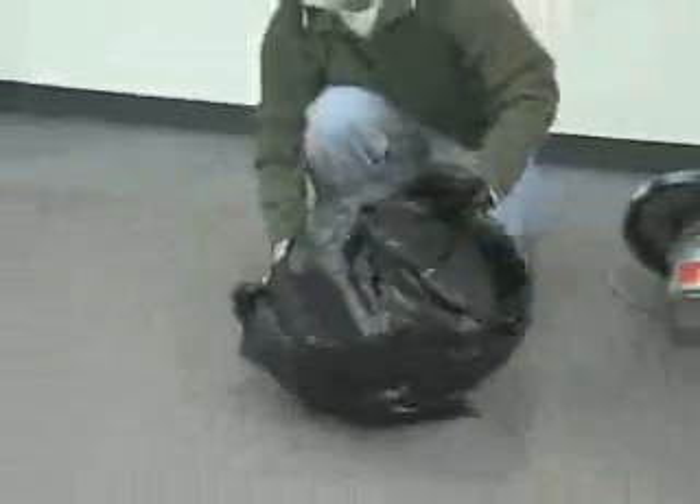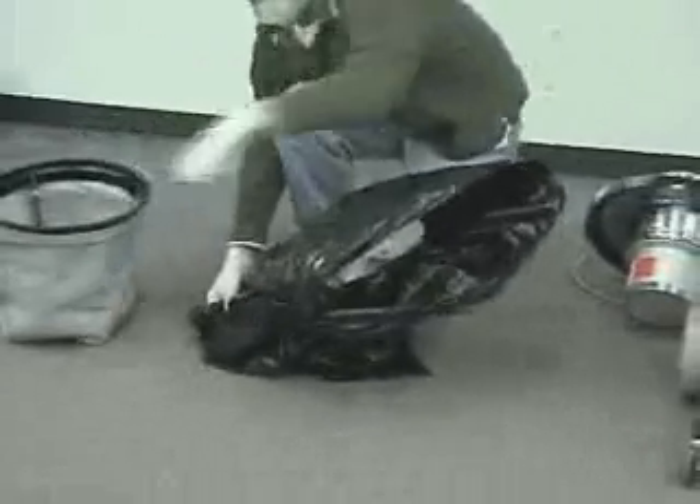While holding onto the paper bag through the plastic bag, pull the cloth bag upward, removing it and leaving the paper filter protector inside the plastic bag. Set it to the side.